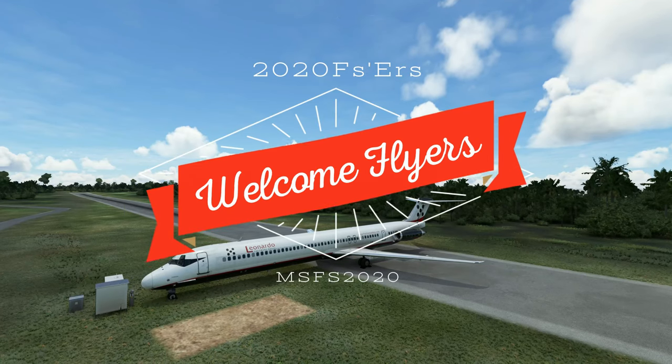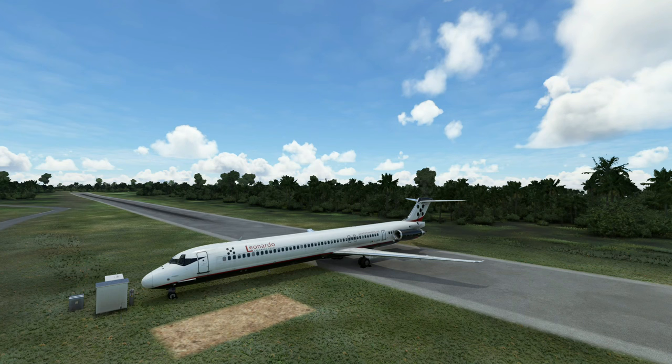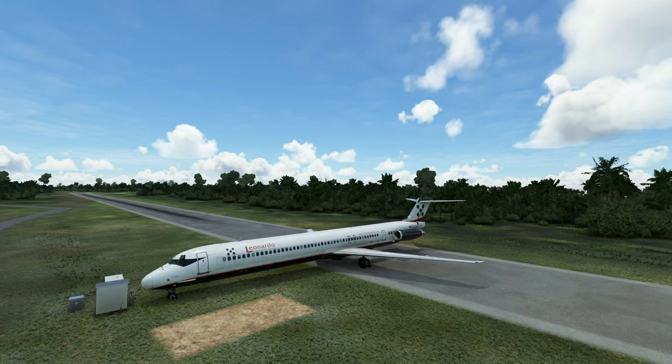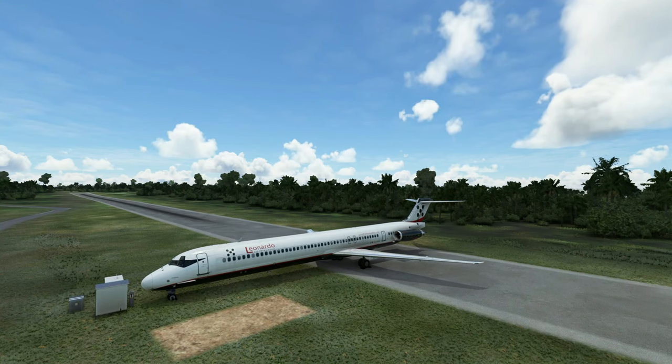Hello everyone, welcome back to the channel. Today we're going to be taking a dive into the Leonardo MD-82 and we're going to go through a cold and dark startup for those of you who are having issues trying to get this bad boy going.